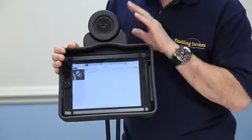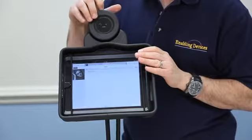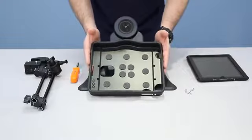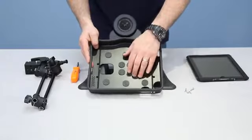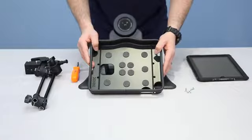Another nice feature is that it has its own battery source, so it doesn't drain from the iPad's battery and won't affect the run time on the iPad. It comes in two versions. You can buy the unit just like this, which is an iPad holder. This holder will support iPad 1, iPad 2, and now the new iPad, or iPad 3 as some people are calling it.